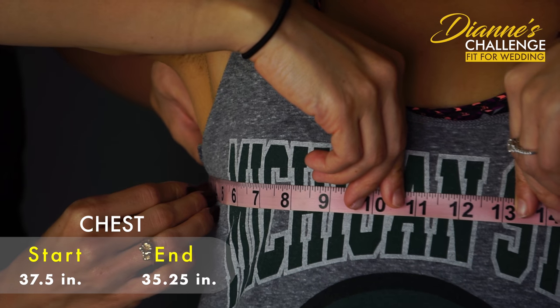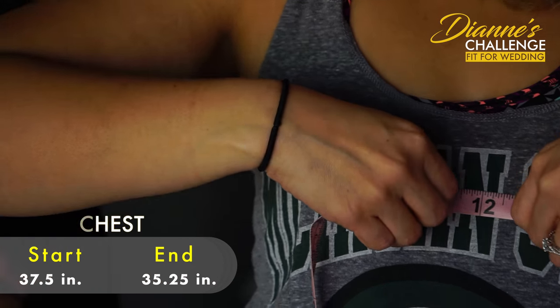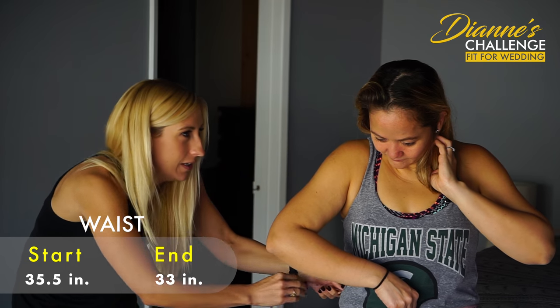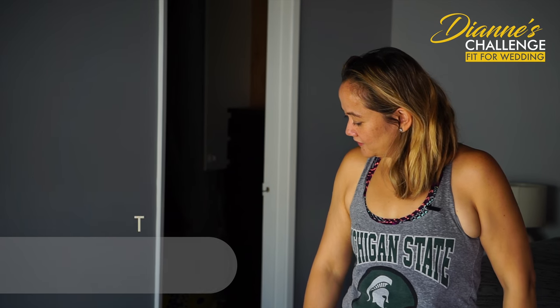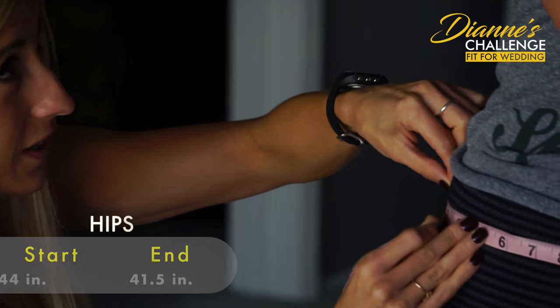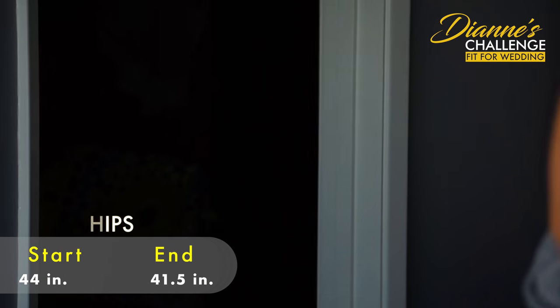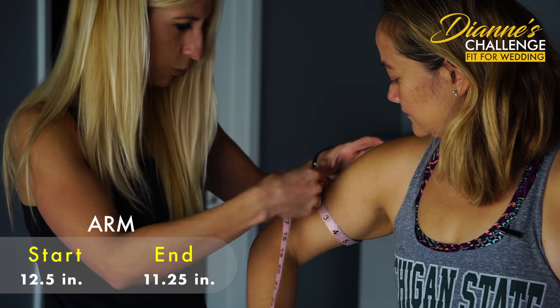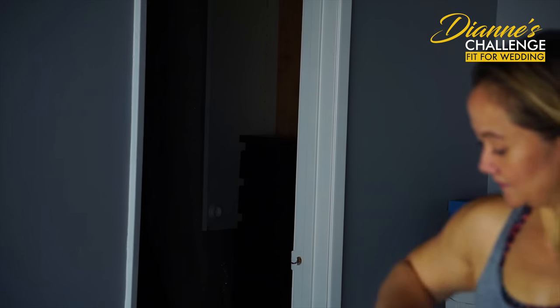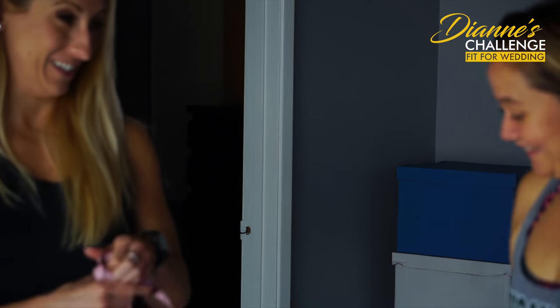We're at 35.25 - that's pretty good. Started at 35 and a half. Now at 41 and a half, down from 44. Everything has gone down quite a bit - multiple inches off your entire body, which is very obvious. It's clear to see.